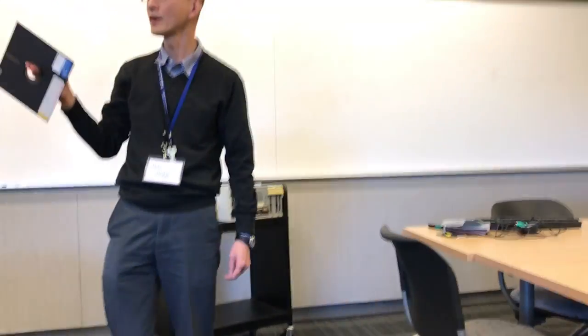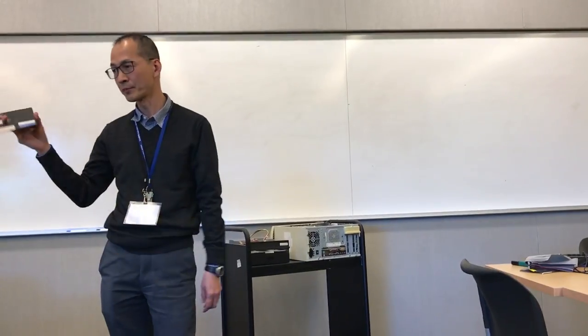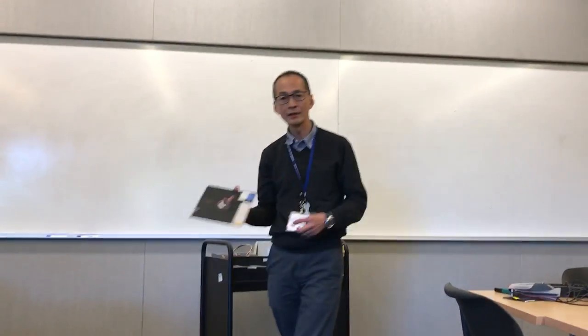We have a lot of five and a quarter inch floppy, but we also have a whole box of eight inch floppy disks, but we don't have the drive.